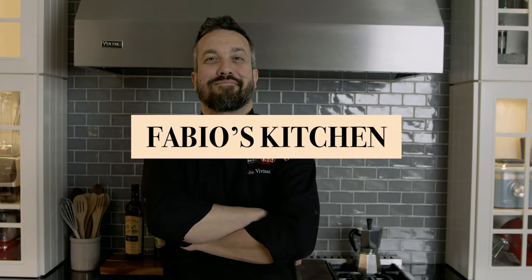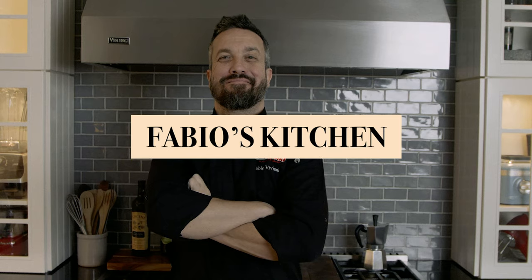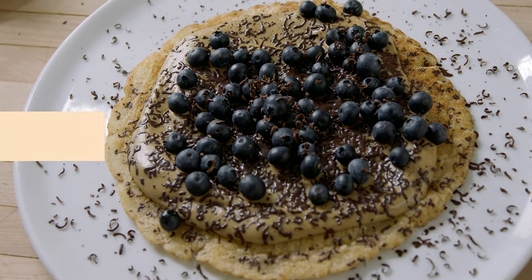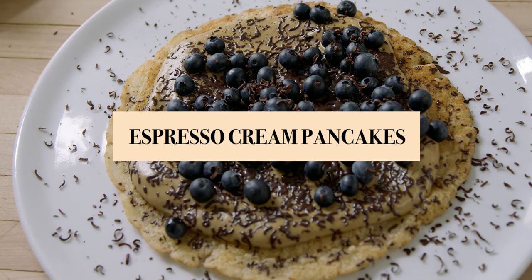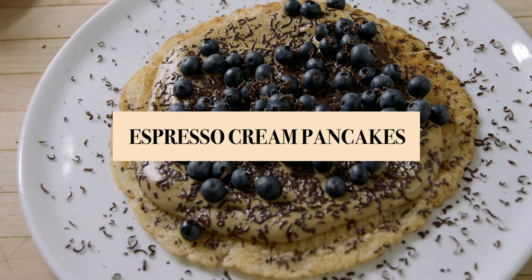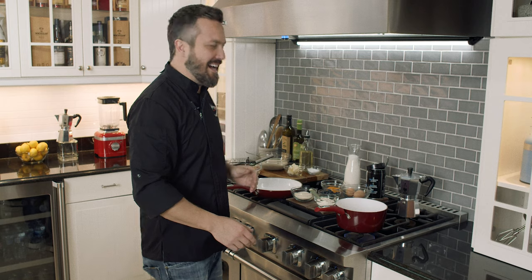Welcome everybody. I'm Fabio Viviani and this is Fabio's Kitchen, where every week I'm bringing you a simple dish made by me. Today in Fabio's Kitchen, we got a sweet tooth to satisfy. We're making pancakes with espresso pastry cream and blueberries. Ready for this? I got this.